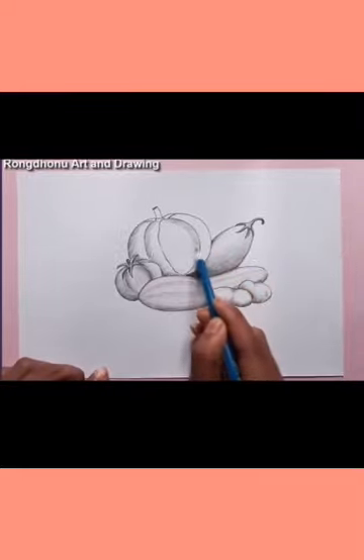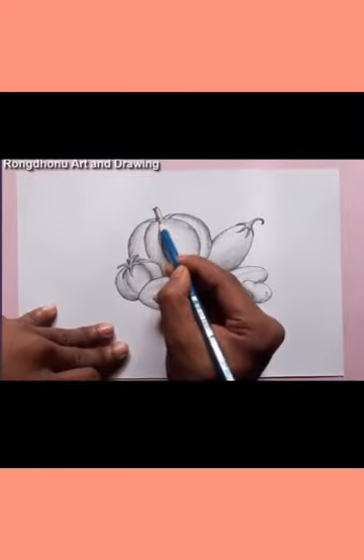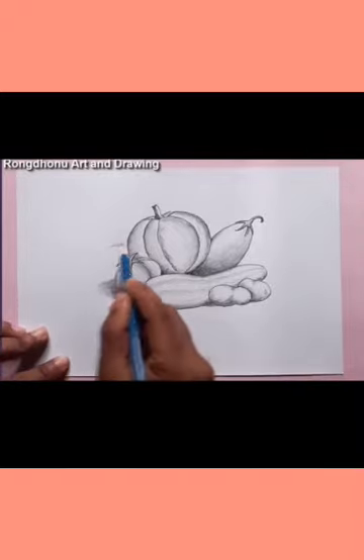I want to give a suggestion to your kids: you can use a lead pencil — HB, 5H, or 2H art pencils — which are easily available in a book center. You can use them for shading and drawing easily.